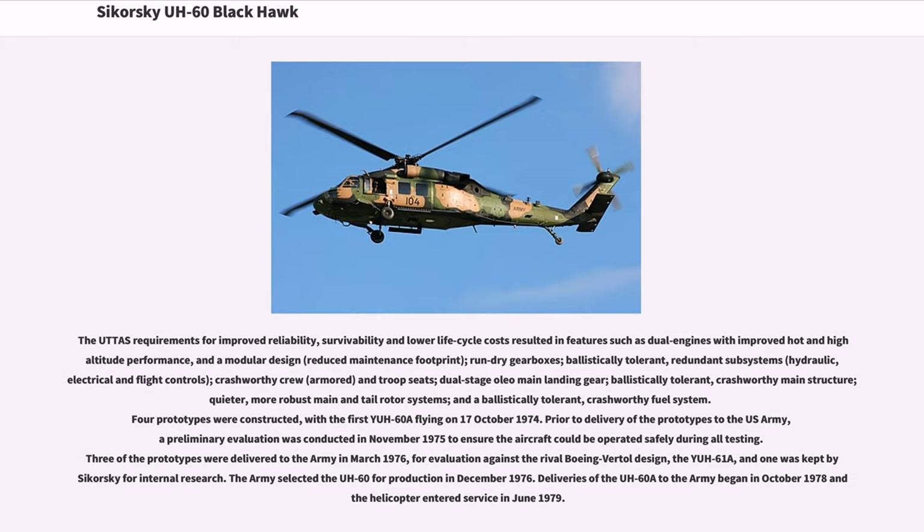Four prototypes were constructed, with the first YUH-60A flying on October 17, 1974. Prior to delivery of the prototypes to the U.S. Army, a preliminary evaluation was conducted in November 1975 to ensure the aircraft could be operated safely during all testing. Three of the prototypes were delivered to the Army in March 1976 for evaluation against the rival Boeing Vertol design, the YUH-61A, and one was kept by Sikorsky for internal research. The Army selected the UH-60 for production in December 1976. Deliveries of the UH-60A to the Army began in October 1978 and the helicopter entered service in June 1979.